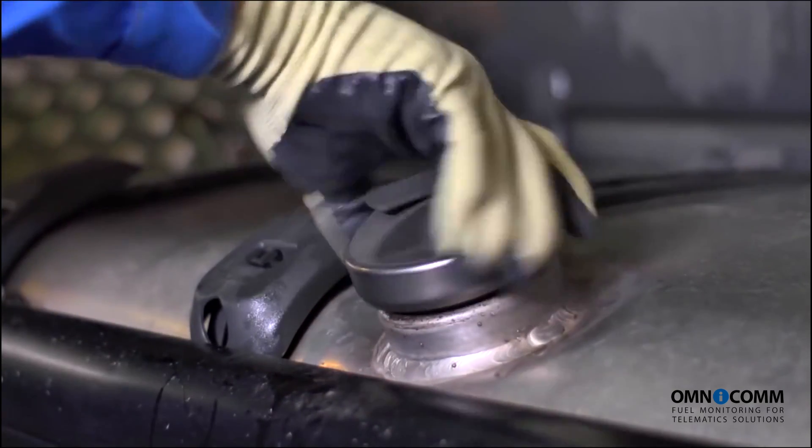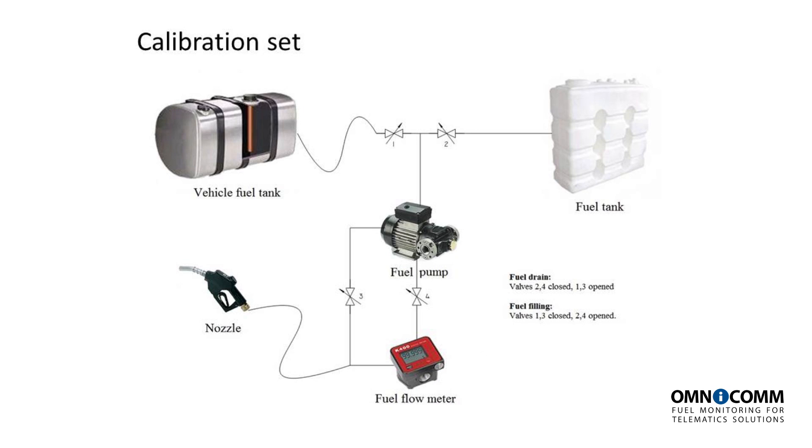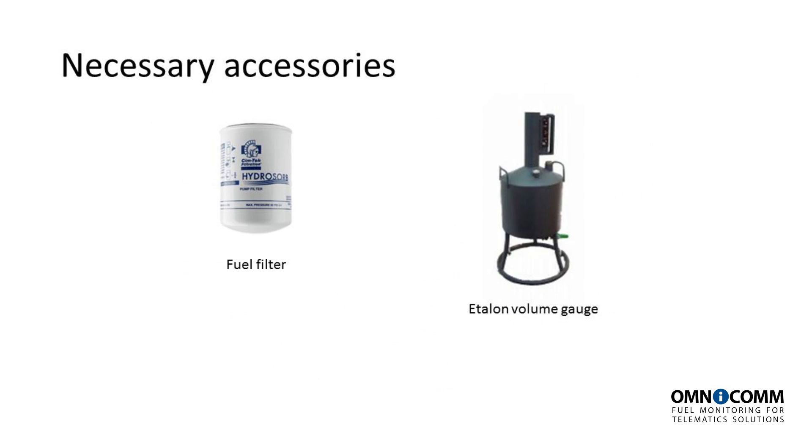Let us first drain the residual fuel from the fuel tank. Draining fuel requires the following: a fuel pump, a fuel nozzle, a flow-type fuel meter, and an intermediary tank of at least the same volume as that of the vehicle involved.